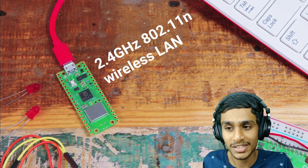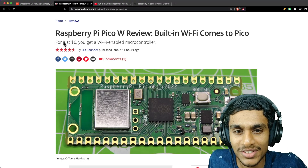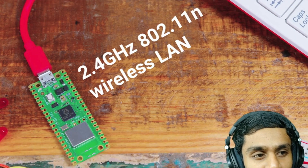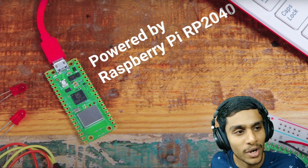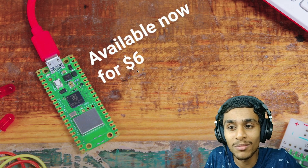The Raspberry Pi Pico W just launched and it comes with Wi-Fi for just six dollars. This could integrate into your next DIY project. It features 2.4 GHz 802.11n wireless LAN, powered by the RP2040, and supports drag-and-drop programming over USB.